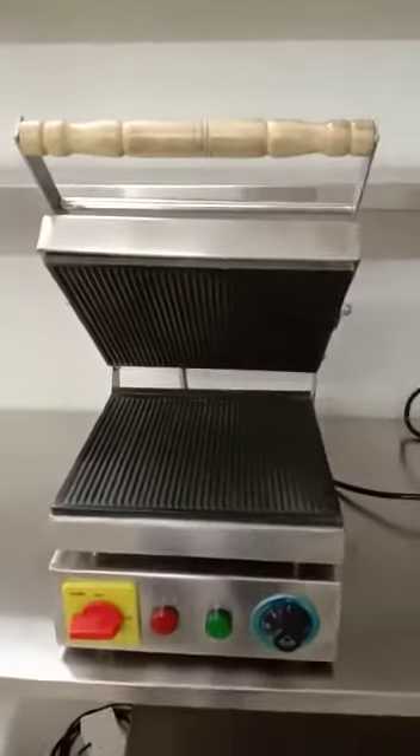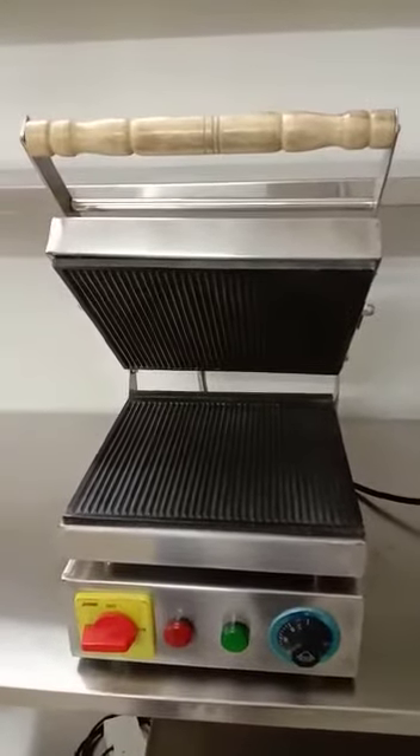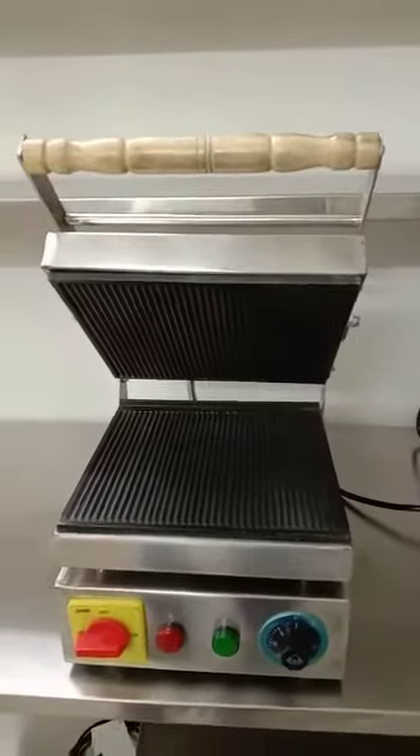Hello everyone, this is Umesh Panchal from MEF Enterprise, Makarpura, Vadodara. Today I'll give you information about my new product called the sandwich griller.